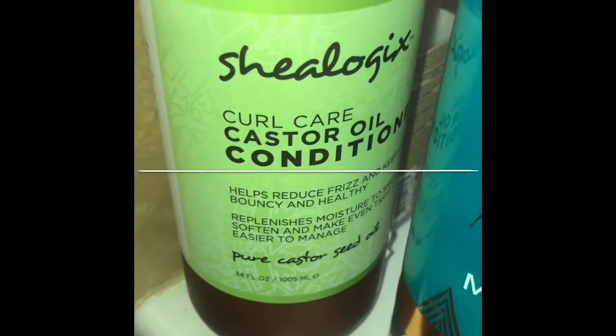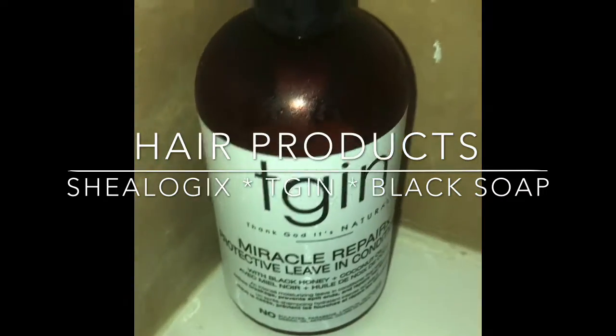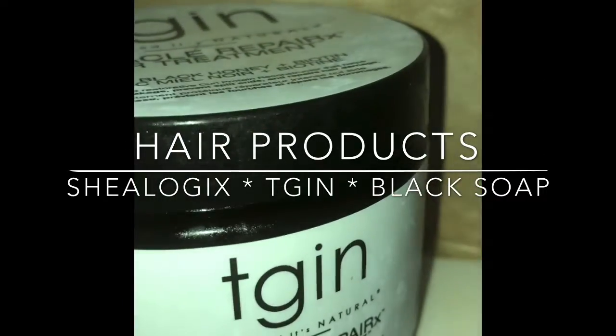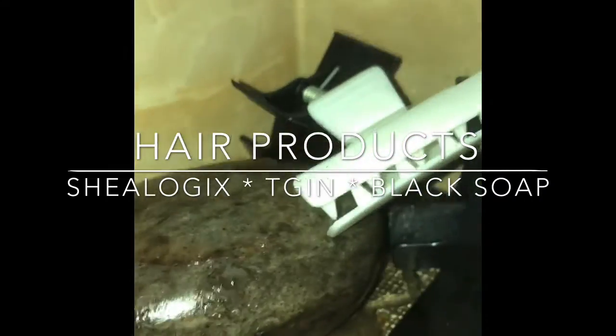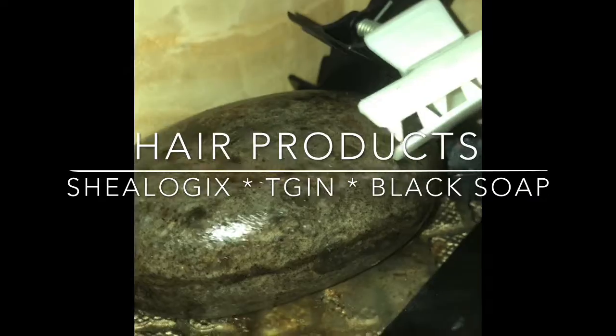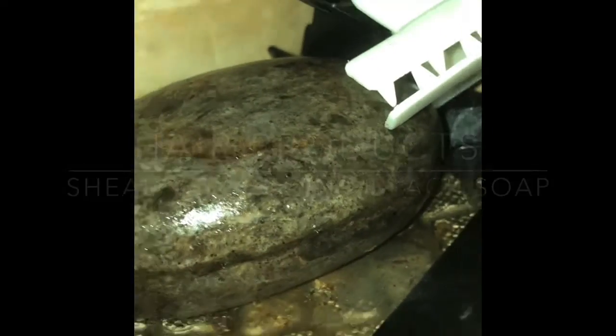Here are all my products. TGIN is actually great — I use it for everything. And this, ladies: black soap. Plain foam black soap. It's the greatest thing to clean your hair.